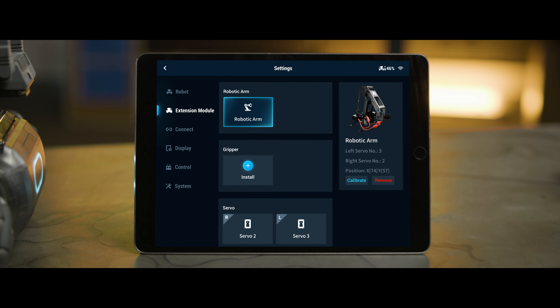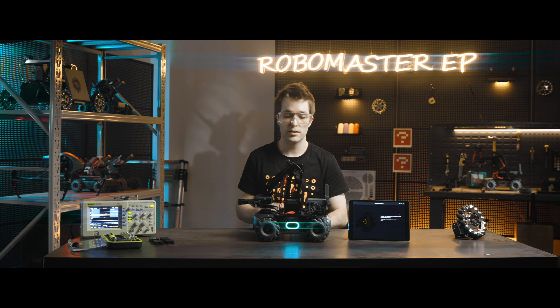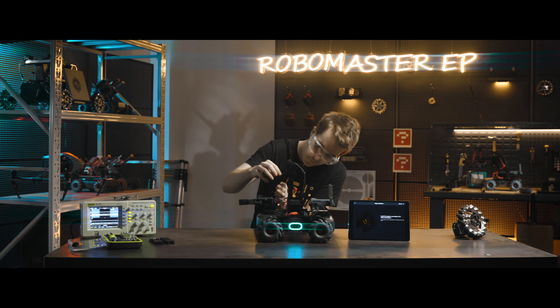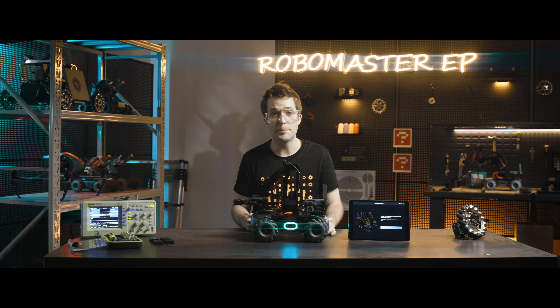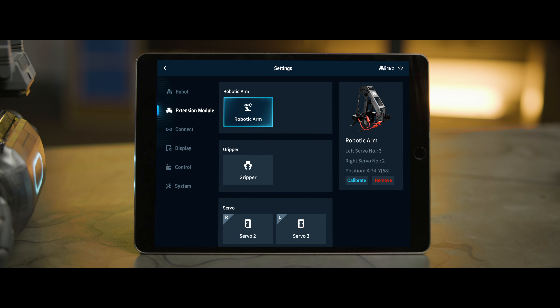Next, we're going to install the gripper. Go to Settings, Extension Module, and Install. Connect the extension cable to both the gripper and the cable of the right servo. When the prompt 'Gripper Connected Successfully' is shown, the gripper connection is completed.